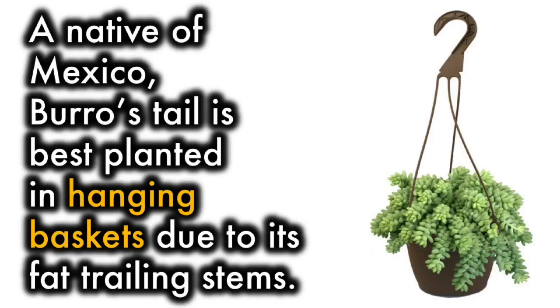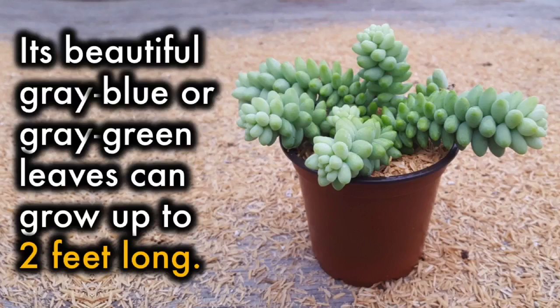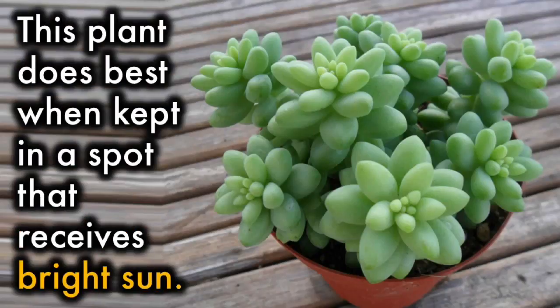Burrow's Tail: A native of Mexico, Burrow's Tail is best planted in hanging baskets due to its fat trailing stems. Its beautiful gray-blue or gray-green leaves can grow up to 2 feet long. This plant does best when kept in a spot that receives bright sunlight.